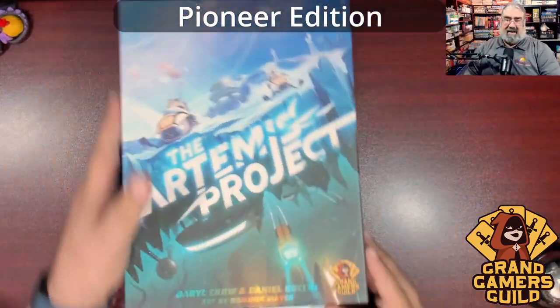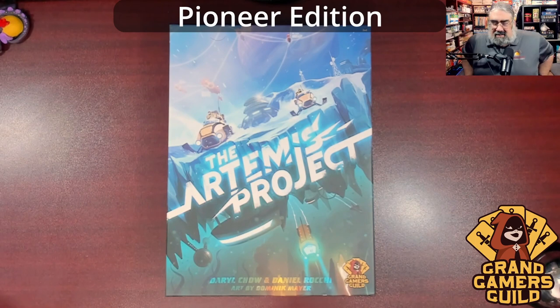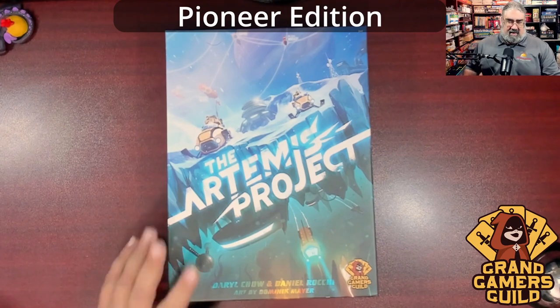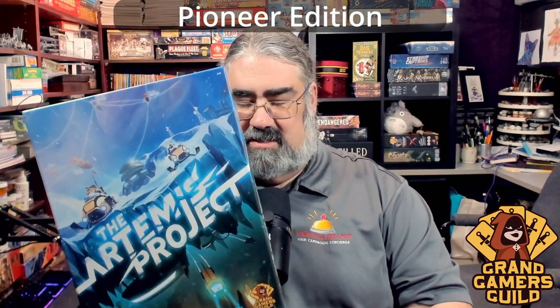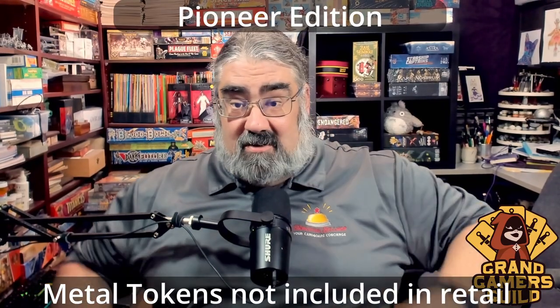This looks really good — my kind of game. I like medium-heavy but not too heavy games; sometimes I enjoy a heavy game like Food Chain Magnate, but for an average game night I like something with some meat on it but not overwhelming. That's what this looks like. What you get in the box with the Artemis Project from Grand Gamers Guild is impressive. I was surprised by a couple of things — especially the metal tokens — and there were two mini expansions I didn't know about.